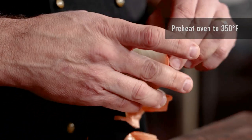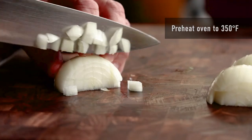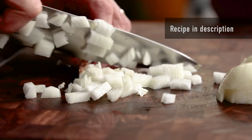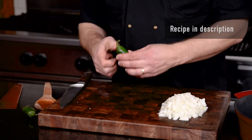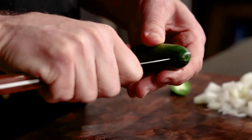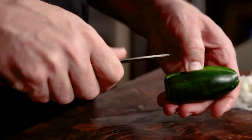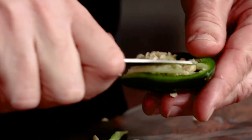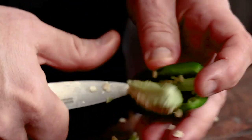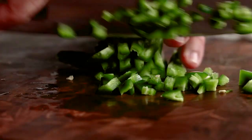Start by preheating your oven, then we'll get a couple of those fresh ingredients ready. We'll dice one large onion — onions are a great foundation for flavor. Get that ready to simmer, then we'll get a jalapeño ready: one if you like it more mild, two if you like it spicier. If you like it more mild, remove those seeds. Otherwise, just take the stem off and dice the whole thing if you're a fan of the heat.